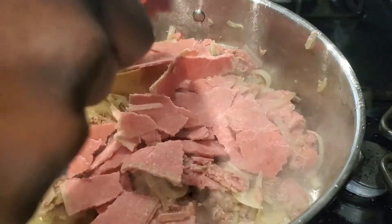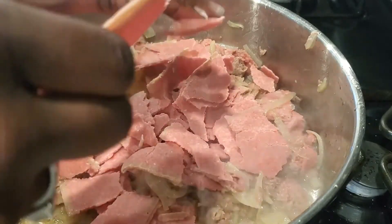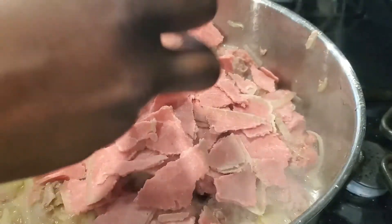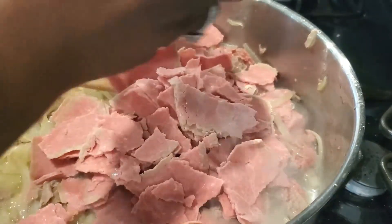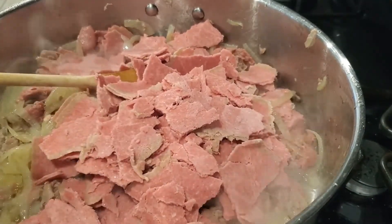If what I have seems like too much, just use less — it's not a big deal. If you need more, buy another pack. These come with about 14 individual steaks per pack, so if you need two packs just buy two. Use as many or as few as you need.